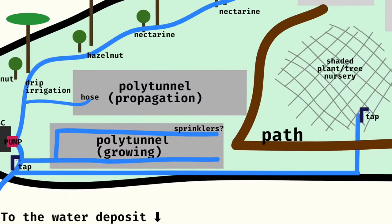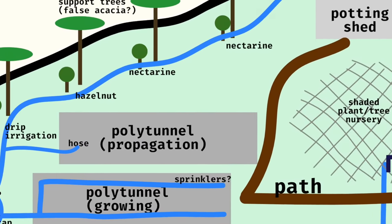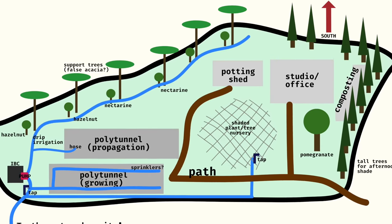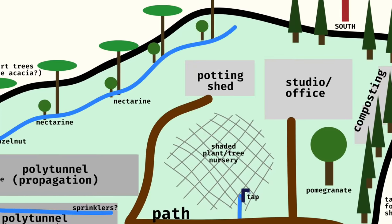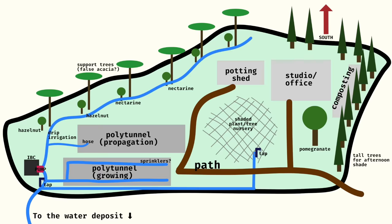What we want to put in this area in the long run is another polytunnel. We'd like to have one for growing, and a second polytunnel more for propagation - benches, keeping lots of seeds and little trees and things like that, rather than directly growing in. We also want to put a little garden shed up here to store some tools and have a nice little storage area where things can be nicely organised - maybe like a little potting shed.